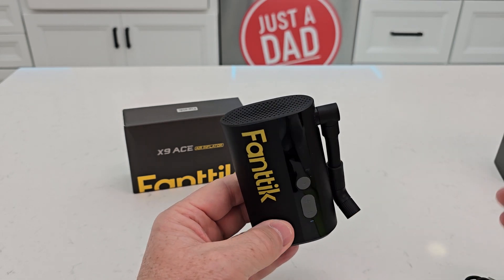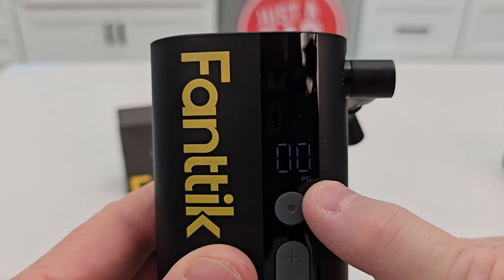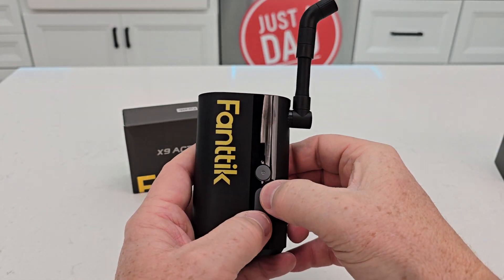Second reason is it has auto-off. So you're going to turn it on, it's going to give you the PSI that's in your tire, and then you're going to screw that onto your tire and then you can set whatever PSI you want it to be.